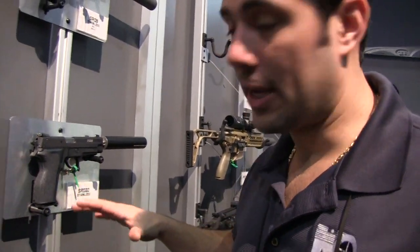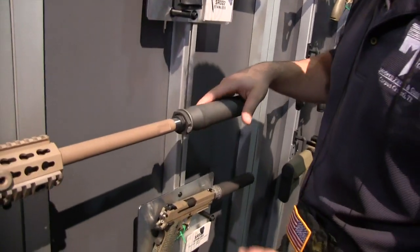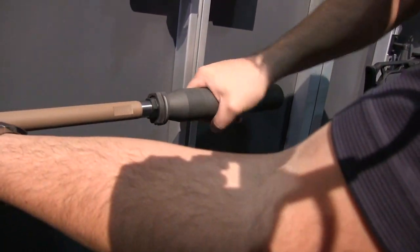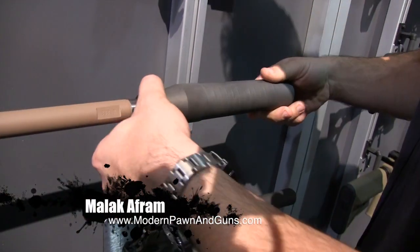Hey guys, we're over at the SIG booth. They got some new suppressors coming out, some really cool innovative looking stuff going on here. This right here is their 338 suppressor. We're gonna take this guy off and give you a rundown from the mount forward.